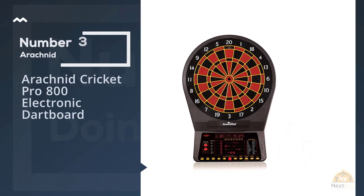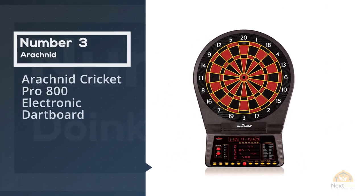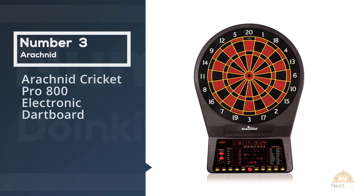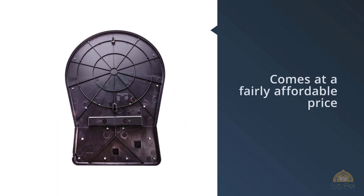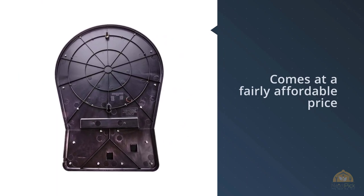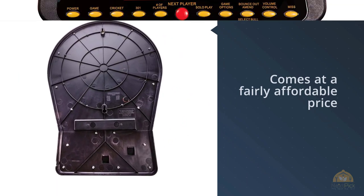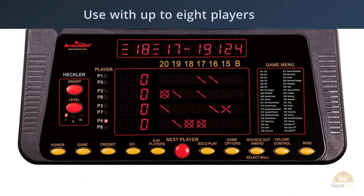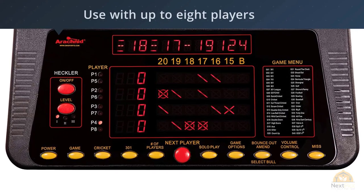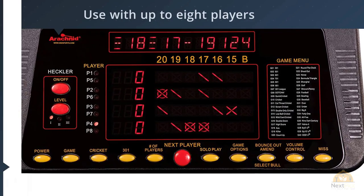Number three: Arachnid Cricket Pro 800 Electronic Dartboard. Here we have a regulation-sized electronic dartboard that comes at a fairly affordable price while offering loads of good options and extra features. It's not without its faults, but we'll get to that. This electronic dartboard is intended for use with up to eight players and boasts a total of 40 pre-programmed game modes with 179 variations in total — quite impressive and sure to give you loads of fun.